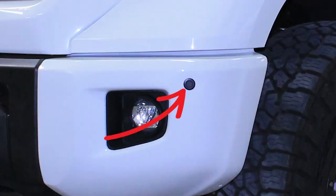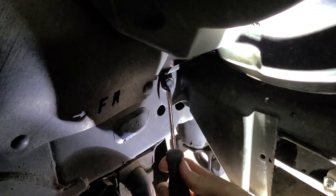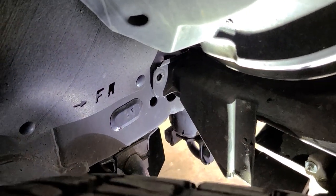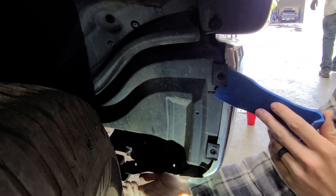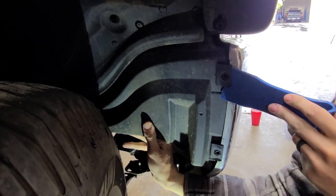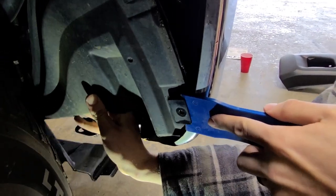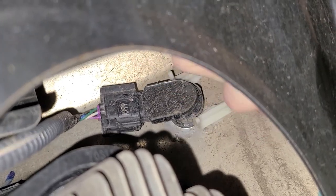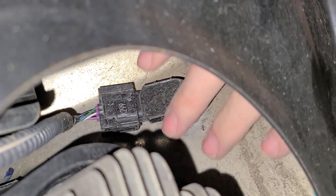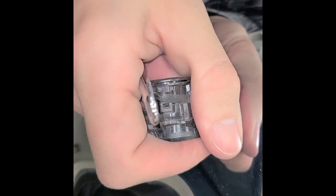If you have parking sensors, now is the time to remove them. Remove the plastic clip that attaches the fender liner to the inside of the wheel well. Use a trim tool under the edge of the top connector and pop it out. Rotate the fender liner downward toward the inside of the truck and remove the fender liner completely. To remove the sensor itself, pinch the plastic clip and pull it towards you. Push the sensor through the hole in your bumper and disconnect the sensor completely. Put your sensor in a safe place — we will be reconnecting it later.